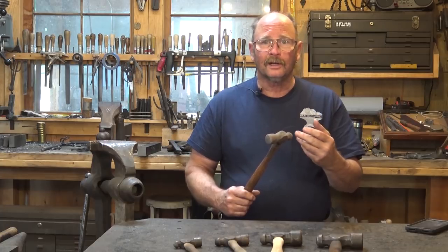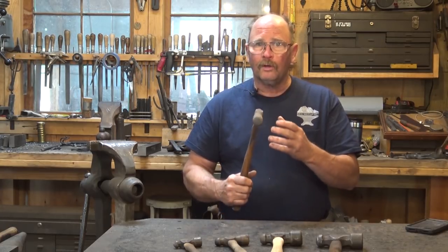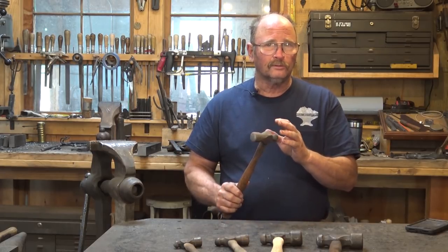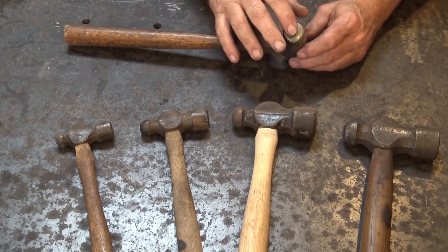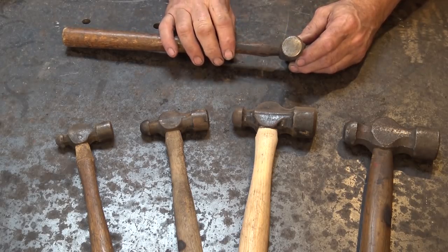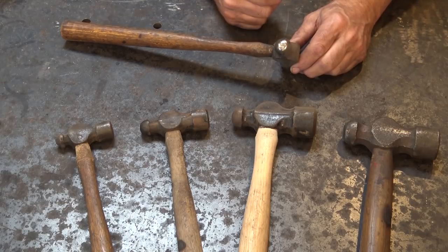We've talked about cross peen hammers, straight peen hammers, and diagonal peen hammers. The cross peen hammer is probably the most common forging hammer in the shop. Ball peen hammers are very common and have a lot of uses, even though most people don't use them too much for forging. As with most shop hammers, it has a relatively flat face with nicely radiused edges so you don't leave gouge marks. But it's the peen that defines the hammer — a ball-shaped peen defines a ball peen hammer.